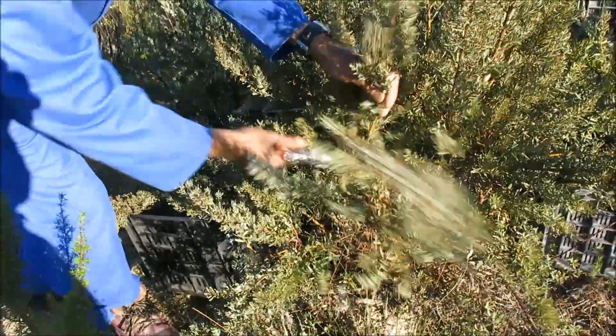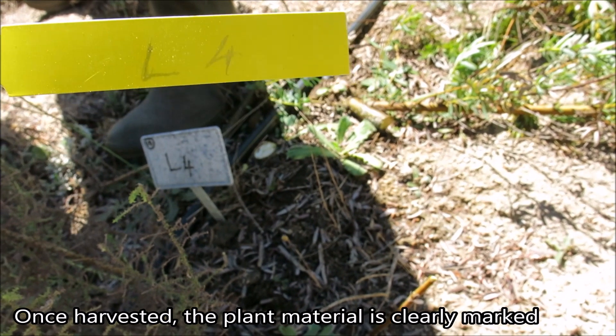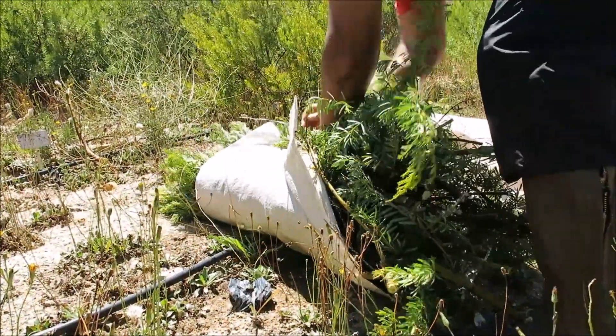The plants are harvested at the experimental plantation at Nitver Bay. The shoots are cut and collected in a bundle, and each bundle is marked and weighed.